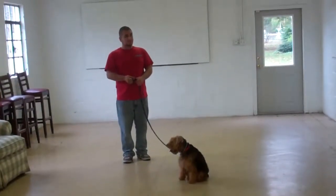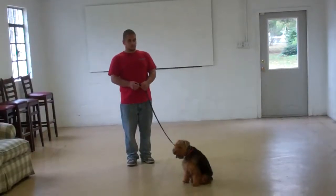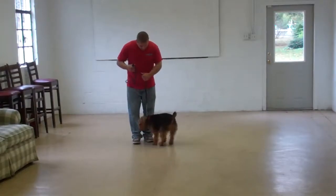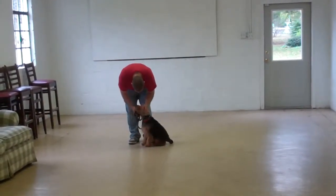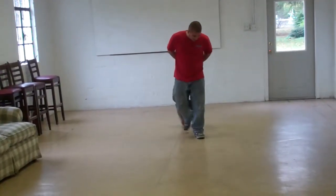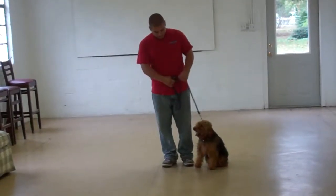Now Barry is going to give her a moment to hold it, and then they're going to demonstrate the recall or come command. The command you're going to use is 'Abby, come.' She's been trained to get up and come in and sit directly in front of you. Then we have an exercise called the finish — she goes around the right side of you, around the back, and returns to your left-hand side sitting nicely.